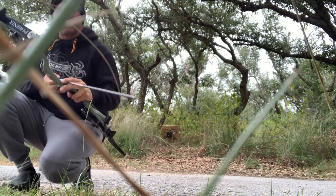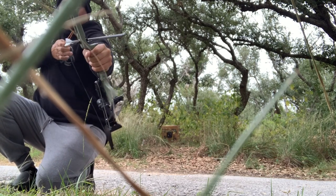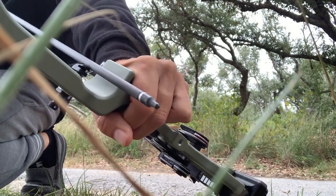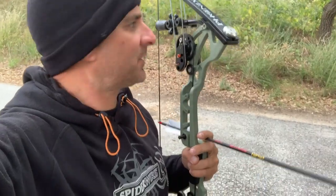It feels like it's past the riser right where it should be. A lot of my shots are less than twenty — more like seven to eighteen yards. A lot of close shots where I'm hunting, so let's keep rocking.